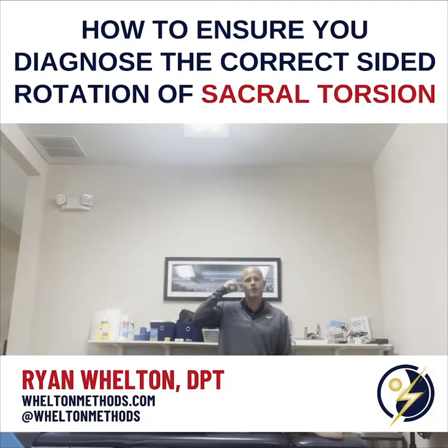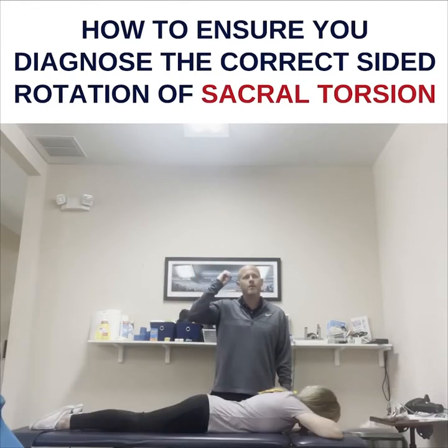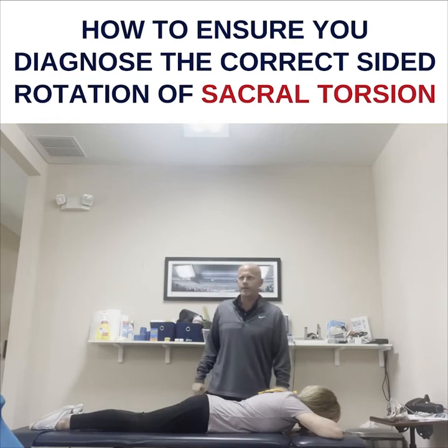We're talking about sacral torsion shear — how to diagnose and treat it. I hacked it, I published it, I figured out a different way to do it that's much easier.